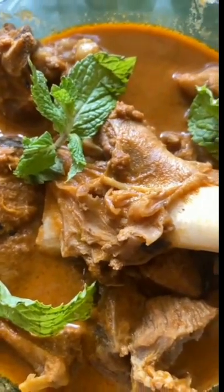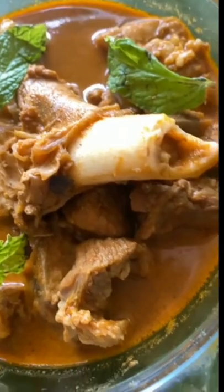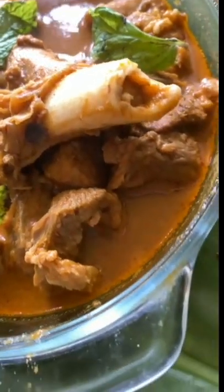If you like this recipe, do like this video. Share this with your friends and don't forget to subscribe. See ya!